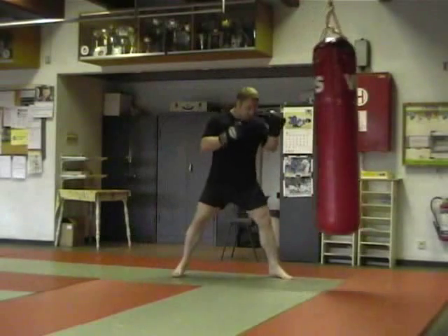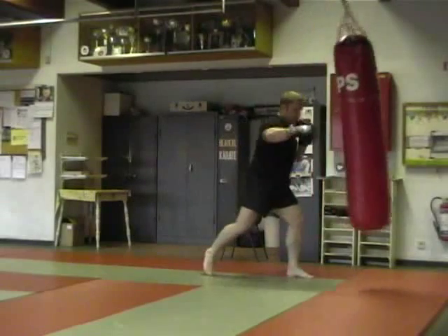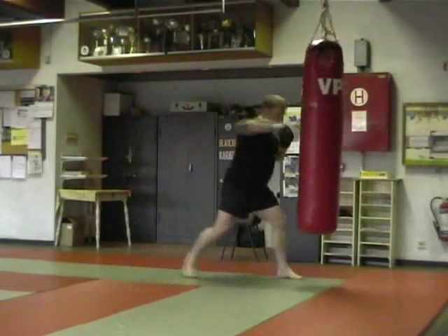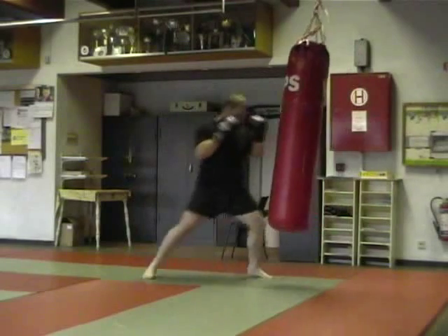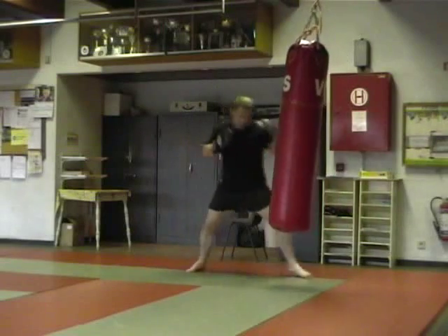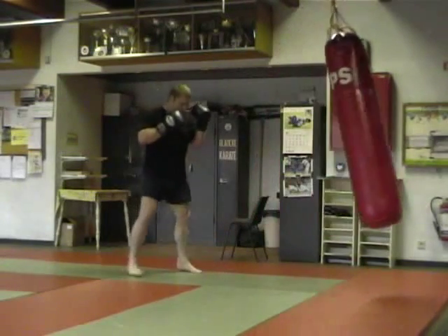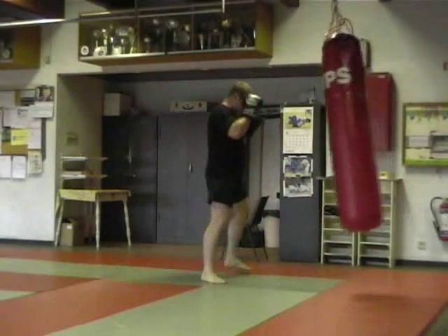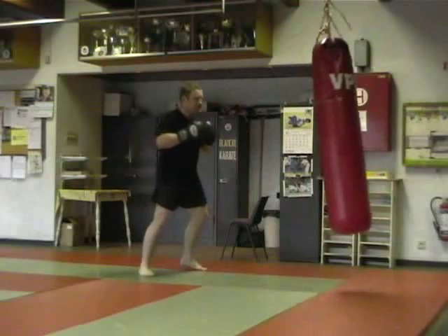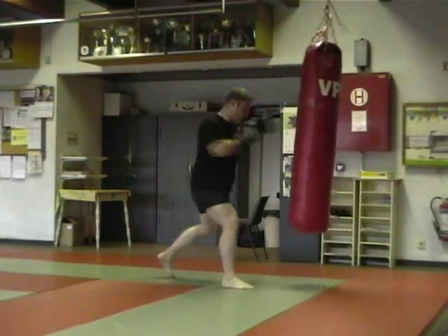You always repeat: one, one-two, one-two-three, and so on. What I'm doing here is repeating the last technique again — so for instance if it's a jab, cross, left hook, you just repeat the left hook. Another way of doing it is doing the same combination but always finishing with a right leg kick or a left leg kick. So you're always working your cardio, your techniques, your distancing, but you're also programming yourself to do a specific sequence.